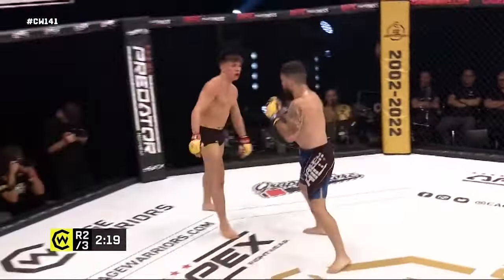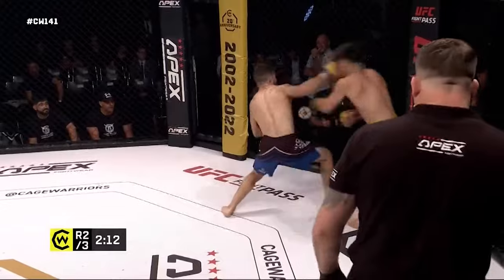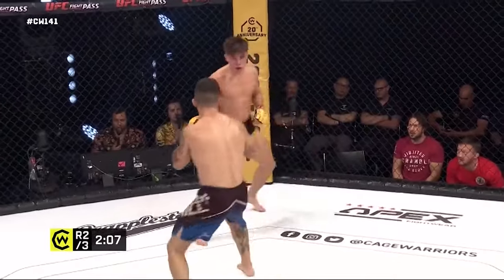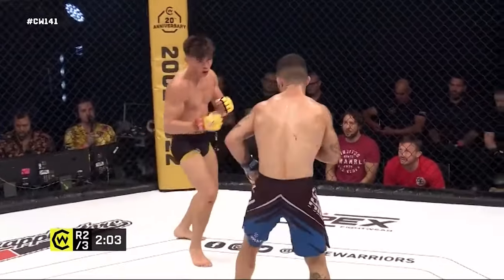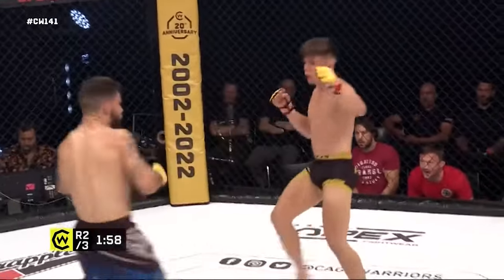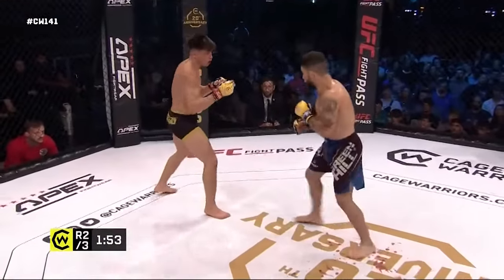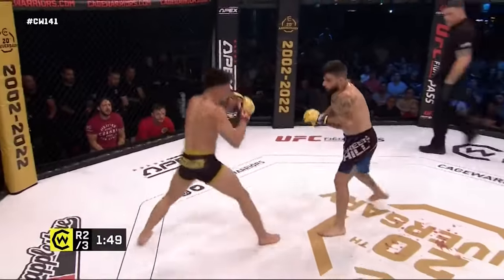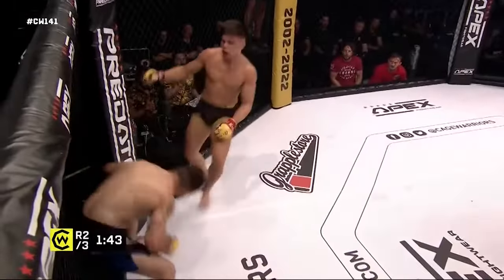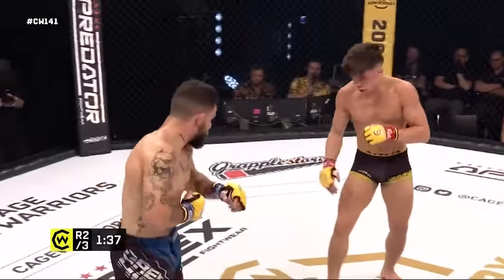Both these guys can take a shot as well as give one. Again the thudding left from Sanchez. This would be a much more even round than the first, but of course Sanchez had that big knockdown — what are the judges going to make of that? My gut feeling is Kavanagh still wins that first round, but we shall leave all that to the judges. The right eye of Andes Sanchez showing a little bit of swelling underneath it now.